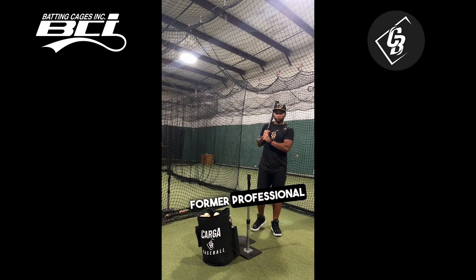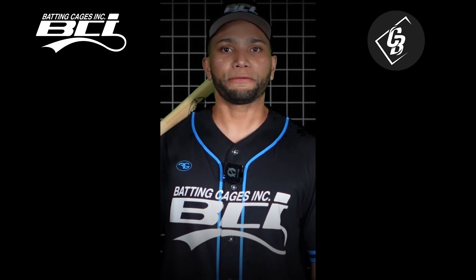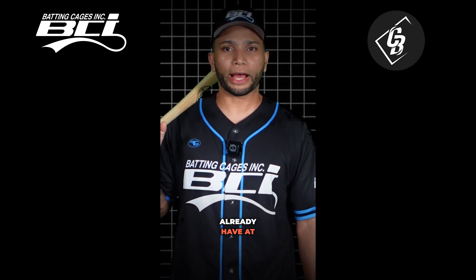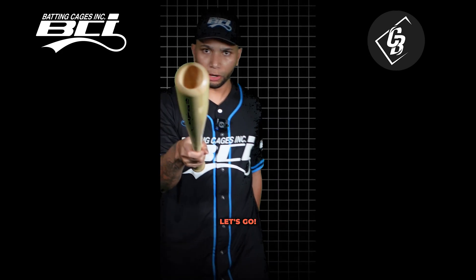My name is Carlos Garcia, former professional player for the Kansas City Royals and San Francisco Giants. Hey Batting Caching Fam, on today's video I'm going to show you real quick three simple tools that you probably already have at home that are going to help you out to enhance your swing during this off season. Let's go!